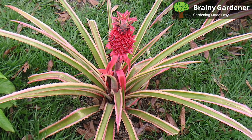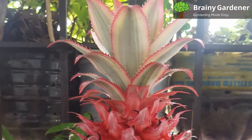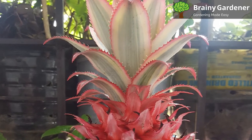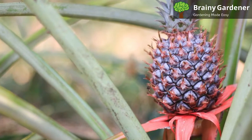The variegated pineapple is a beautiful plant with striking foliage and attention-grabbing fruit. It can be grown both indoors and outdoors in many different climates. Just don't expect its fruit to be anything other than decoration, as they lack the sweet taste of their more commonly cultivated brethren.